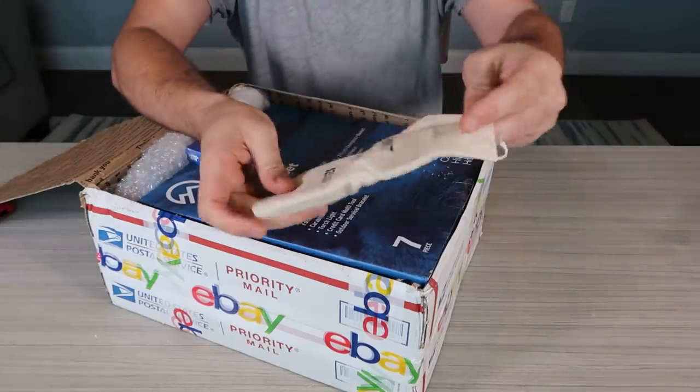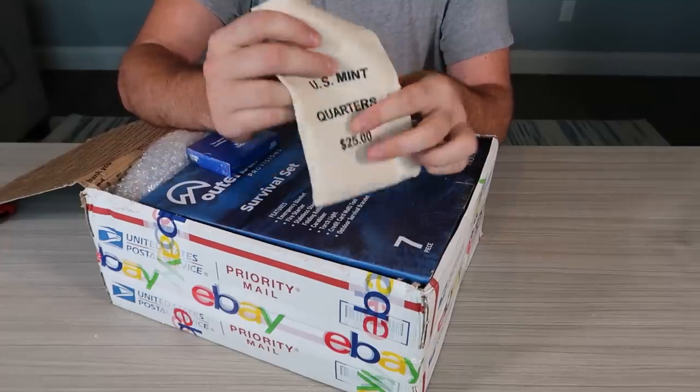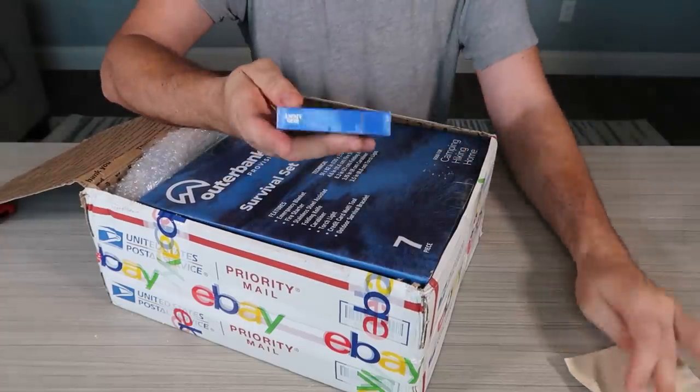Coins! US Mint quarters. Those baggies are really cool. I enjoy these baggies. We'll look at them closer.